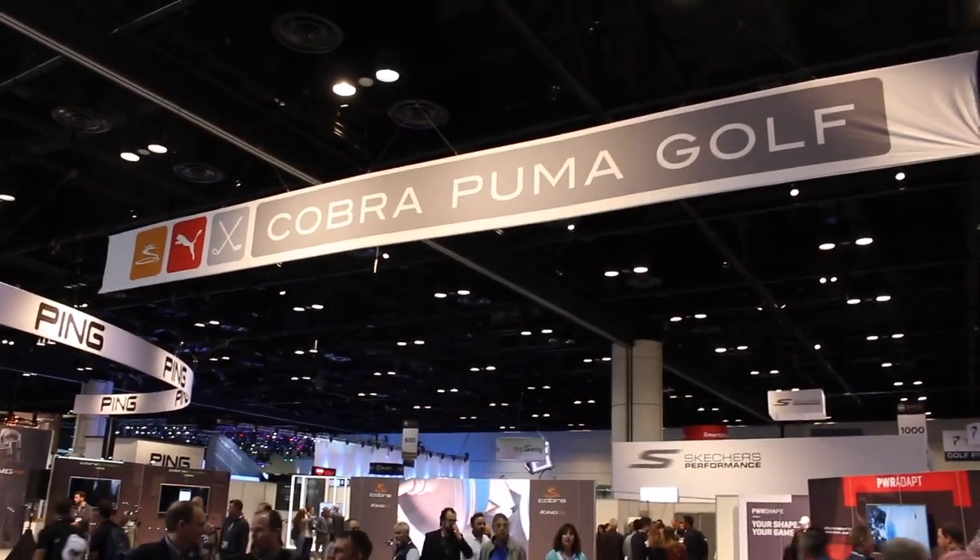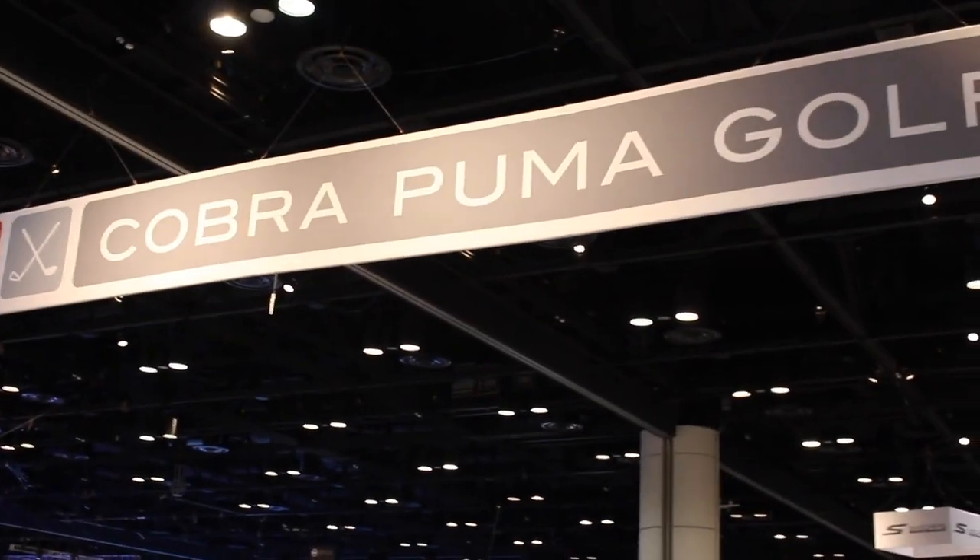Hi, Chris Wallace from Second Swing. We're in Orlando, Florida at the 2018 PGA Merchandise Show. We're with Cobra this morning talking with Tom Olsofsky. Tom, good to see you. Chris, great to be here with you.